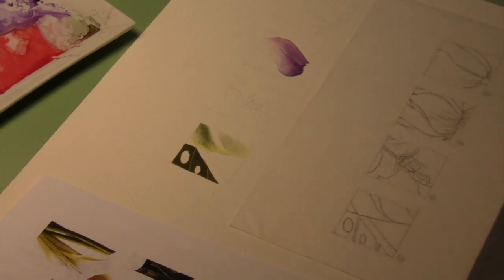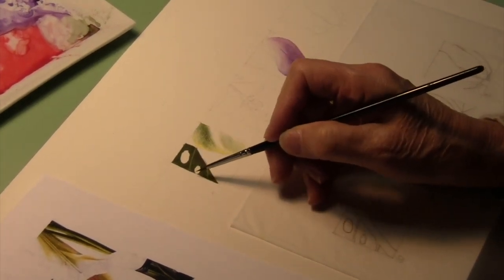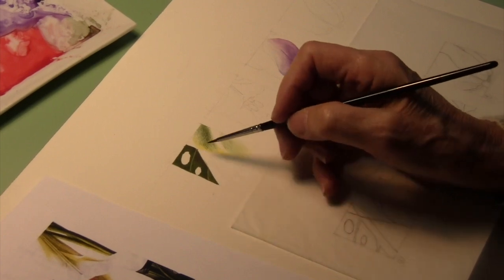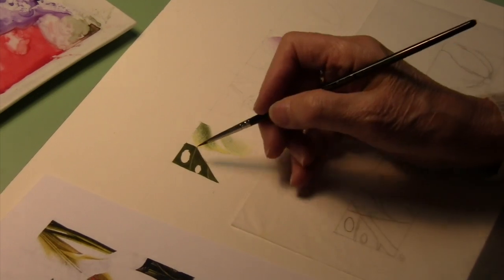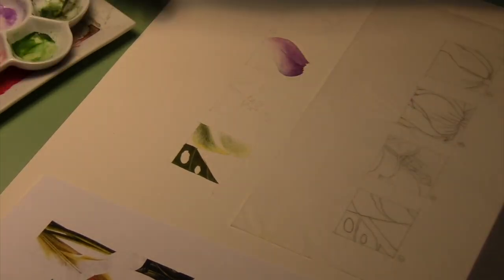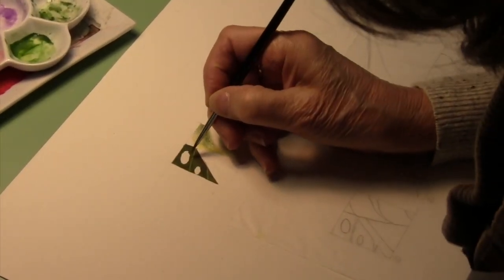I have these already drawn — I've traced off four different sections from the printout and transferred these tissue drawings onto my good paper. As you can see, I've already started this to show you where you might use the techniques we were talking about. This section was originally masked off, and now it's a little sloppy because that's the way it is with frisket.